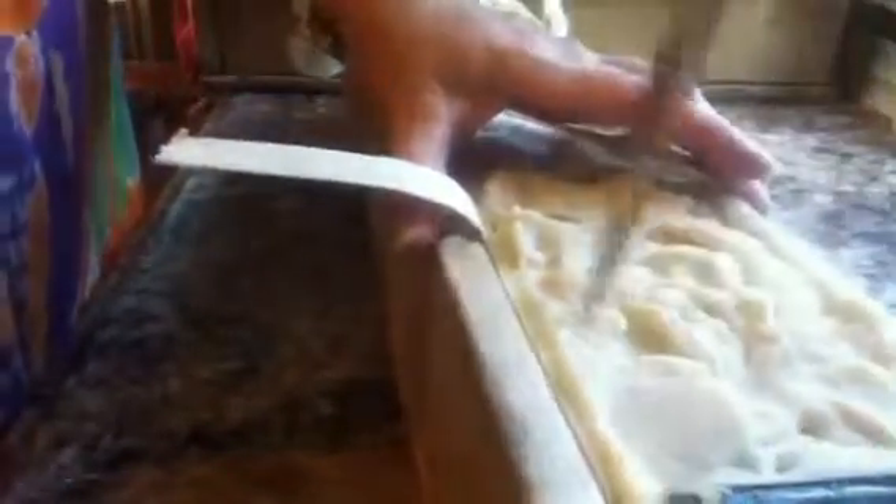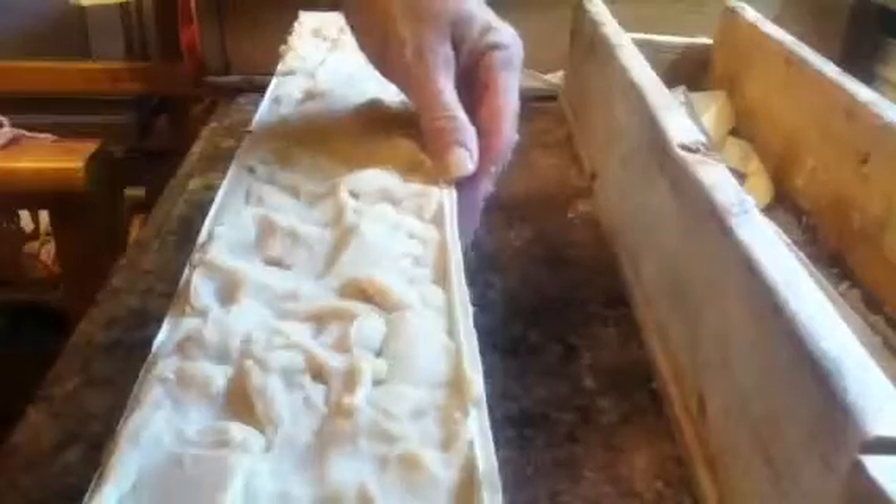This looks speckled. I hope that's gonna be okay. This is woodland — smells quite woodlandish. Now, this is cold processed, remember? So it'll have to cure for a few weeks.